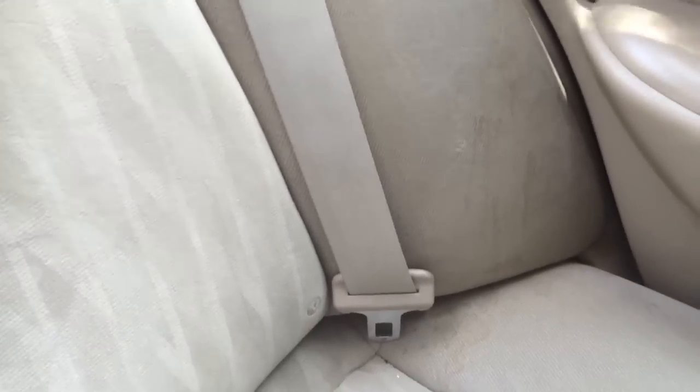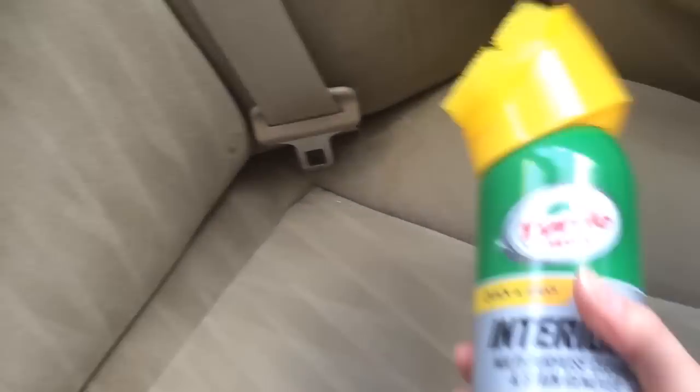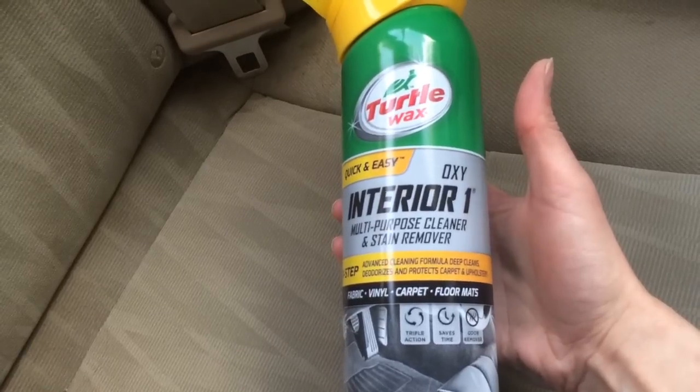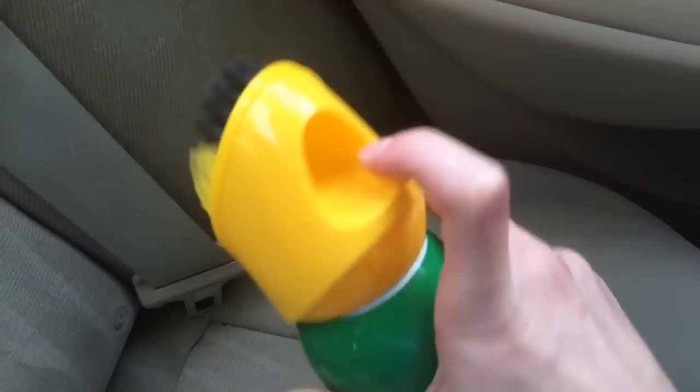I had to share this with you because this thing is amazing. I'm at work right now on my lunch hour and I'm doing this for my car. I have the Turtle Wax Interior One multi-purpose cleaner and stain remover. Look at that — that's some pretty nasty spills, not by me of course.